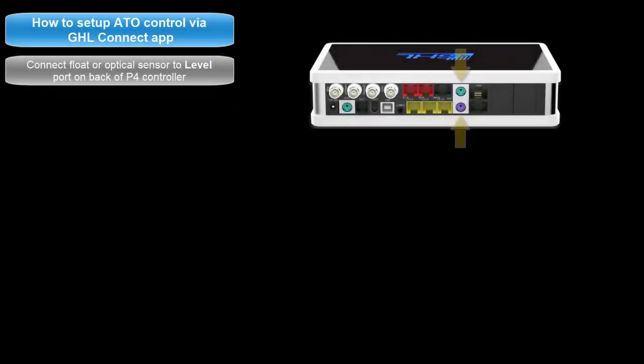To get started, connect the GHL float or optical sensor to an available level port on your P4. Be sure to take note of what color port on the P4 you are connecting the sensor to. If the sensor is connected to the purple port, it is connected to level inputs 1 and 2. If it is connected to the green port, it is connected to level inputs 3 and 4.